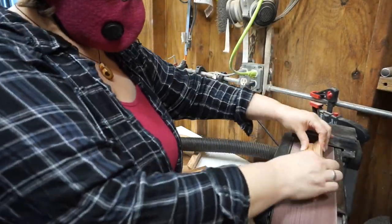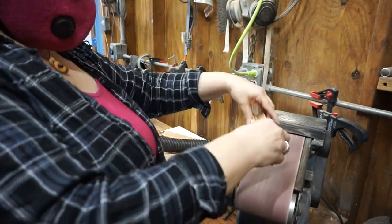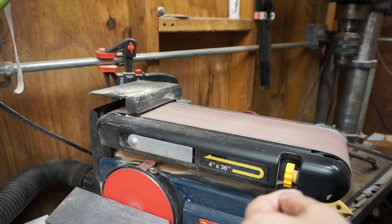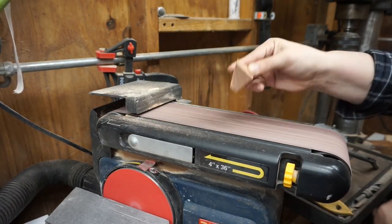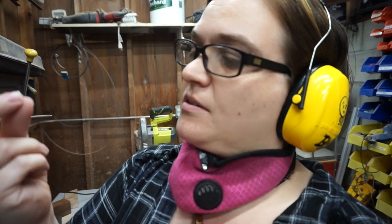This is, I think, a better orientation for sanding these blocks. Well, I didn't get my finger — I got my nail. Guess I'll be trimming it down. I did avoid my finger, so that's good.